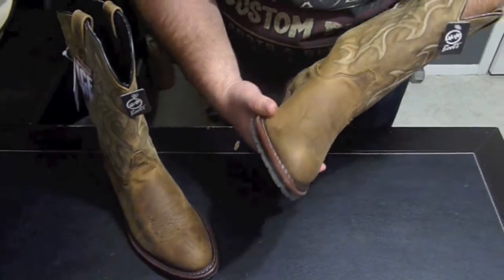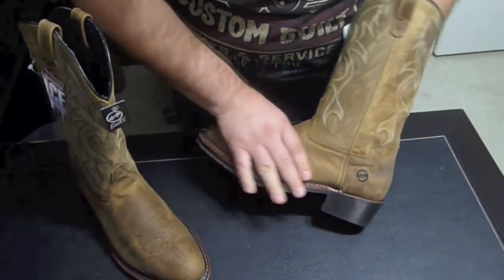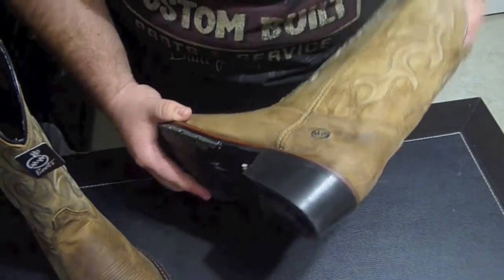From what they told me, the longer you wear the boot, the chemicals inside that gel create a moisture absorber. The longer you wear it, the softer it gets and the cooler it gets inside the boot. That was one of the things I loved a lot about this boot. There are other colors of course, but I had to get the regular natural work western boot.